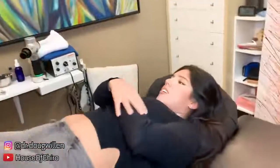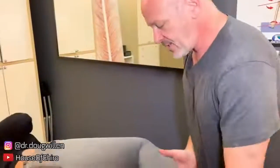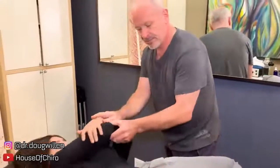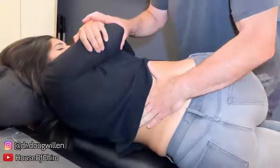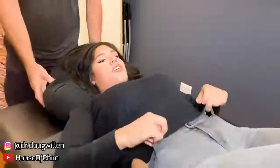Oh my gosh, there's more, right? And now lie on your side again. Pull up the top knee only, pulling through like this. And I'm just going to do the regular one that worked better. You hear all those? Yeah, all the way up your back, right? Yes.